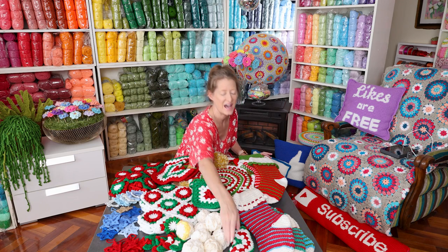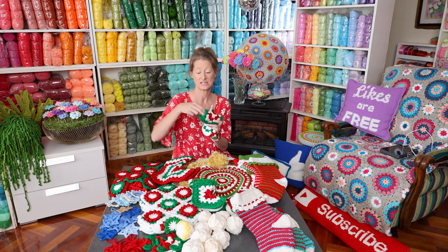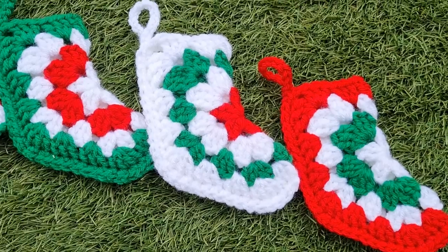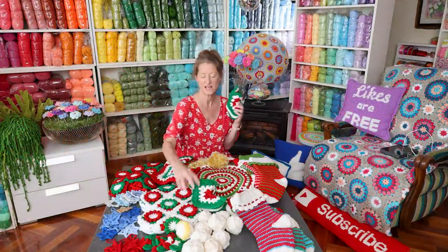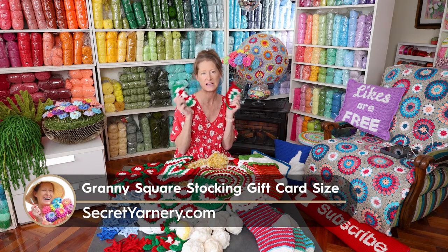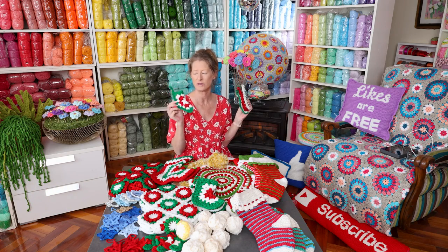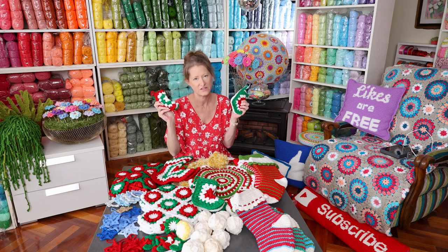Next size down from that are these cute ones — perfect for gift cards. A credit card size fits perfect in here. You could fold up money, any sort of gift certificate, gift card, or make smaller go-to gifts. They're smaller than the boot and still super easy. It depends what you want to put inside, but these are perfect for credit cards, bank cards, folded up money — anything that size fits in perfectly without stretching the boot.